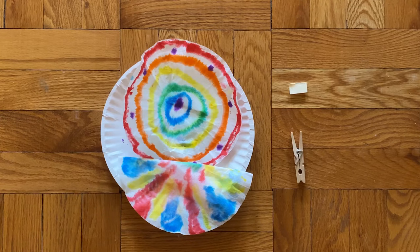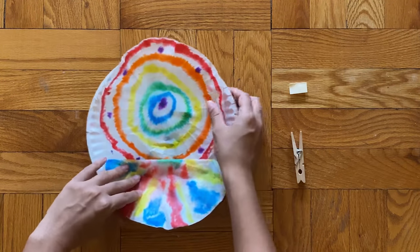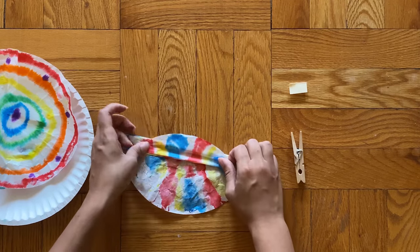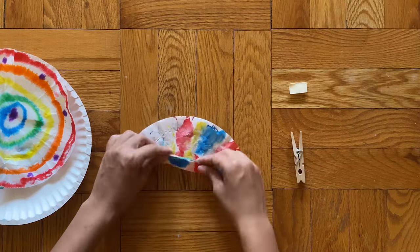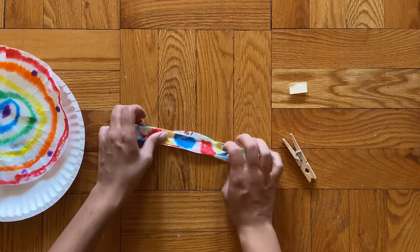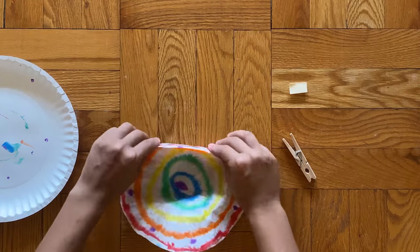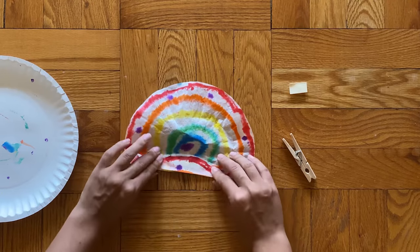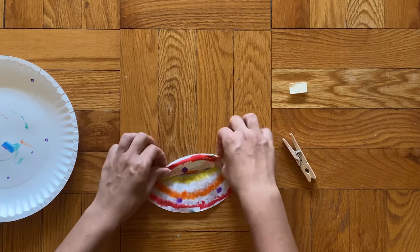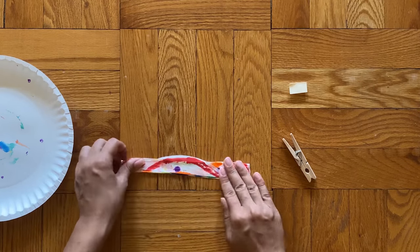Now you can see both of my coffee filters are completely dry. On this one, my drawing actually transferred over to the other side of the paper. The next step is creating an accordion fold, which means folding your paper back and forth a bunch of times really tight. You can always ask an adult for help — you just want to make thin lines and fold them back and forth. Do the same with your second coffee filter; those will make either the top or bottom wings of your butterfly.